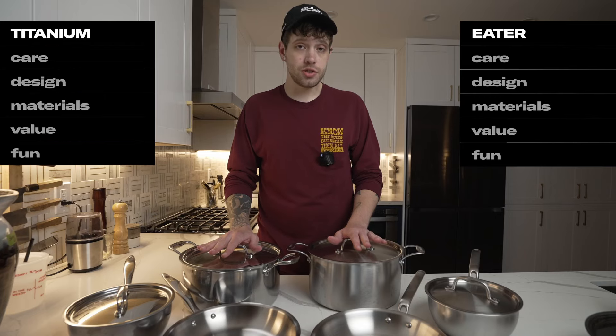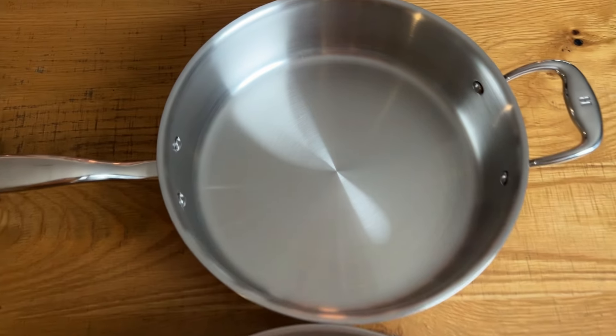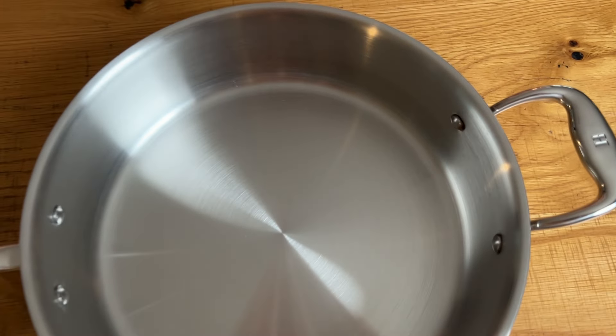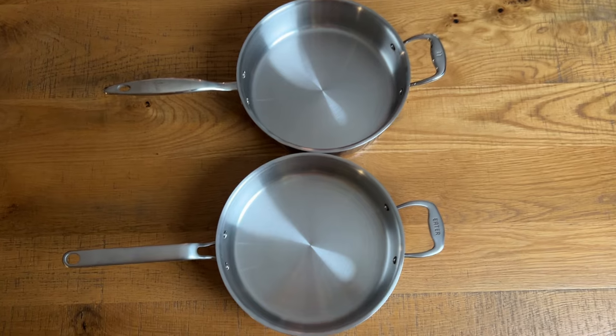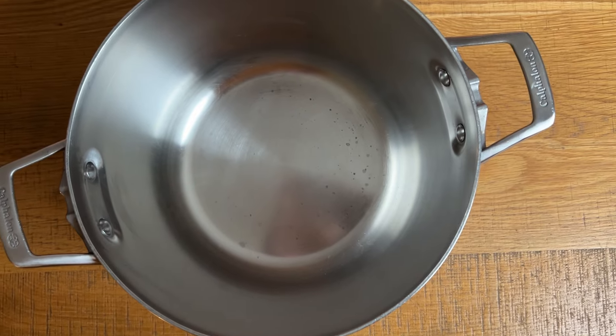The biggest difference between these two lines and the recurring theme throughout this review is that the Titanium Series differentiates itself by having an inner layer made of 316 Ti stainless steel, as opposed to the more traditional 304 stainless steel on the Eater Series, making it more resistant to a type of corrosion called salt pitting and giving it a longer lifespan.